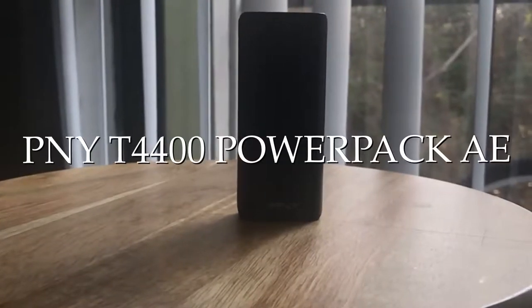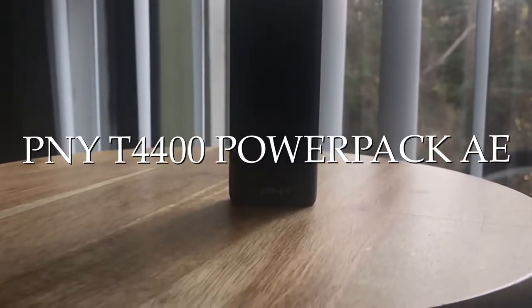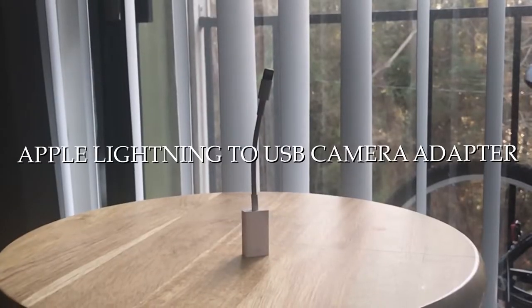Next we have the power bank by PNY — it's fully charged right now. This is mainly for my phone, since my phone dies a lot faster than my iPad does. Thirdly for this pouch, we have the USB to Lightning cable, which works for either my iPad or my iPhone. Any footage I need to upload or photos I want to edit — I'd literally just use this cable right here.